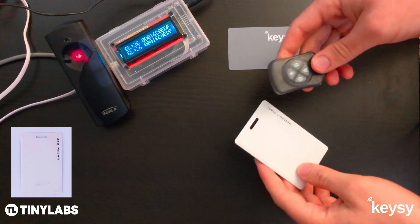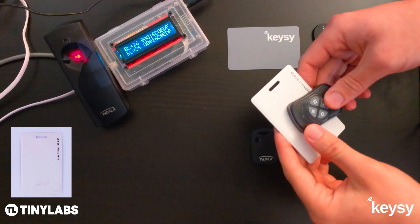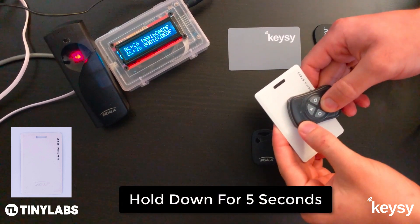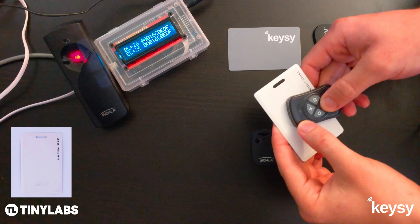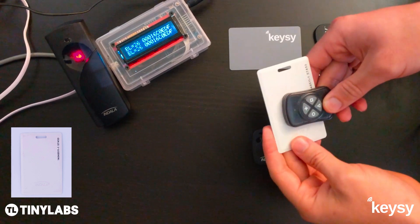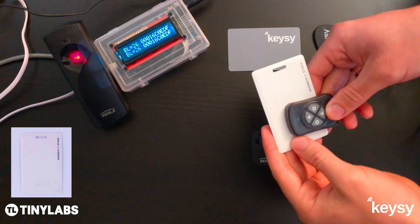The first thing you want to do is hold Keezy over the device, pick a button, and hold that button down for 5 seconds. After about 5 seconds it'll start to blink red — that means it's reading the device.